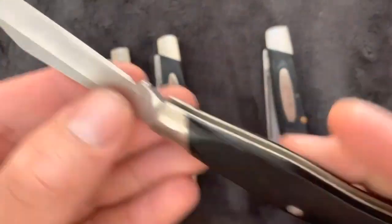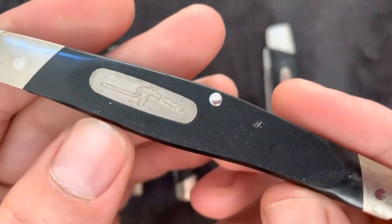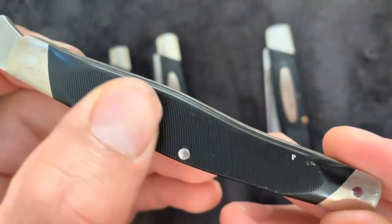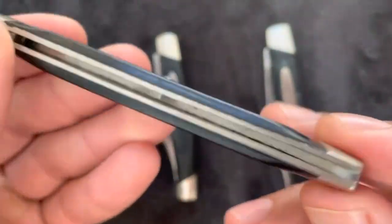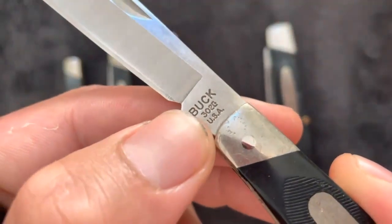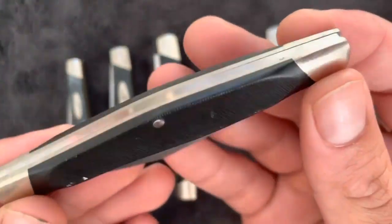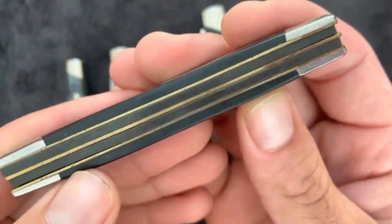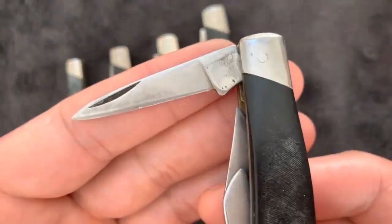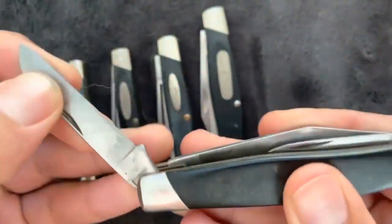301 Stockman vs 303 Cadet — key comparisons. Both knives are three-blade folding knives less than 4 inches long. They are both super light, with the 301 at 2.9 oz and the 303 at 1.9 oz, so neither is a burden to carry day to day. Both models have a clip-point blade for intricate tasks, a spay blade perfect for skinning, and a sheep's foot blade for clean cuts. Both knives adopt super sharp 420HC steel, giving them the performance to tackle most everyday tasks. Whilst 420HC steel can lose its edge quickly, it's easy to bring back to sharpness, even for amateur knife sharpeners.